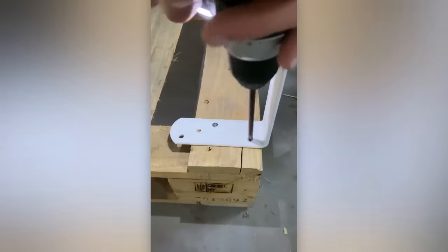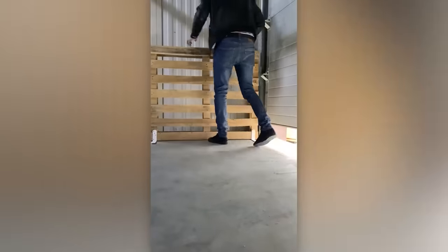The Oscar for the best actor goes to this pallet, transformed into a tool stand.